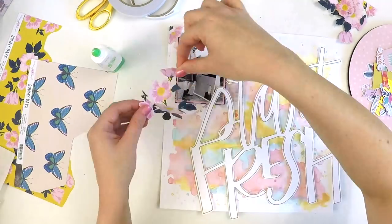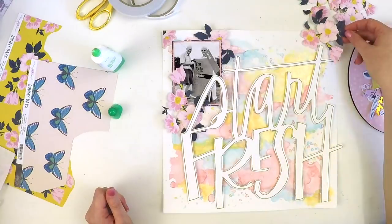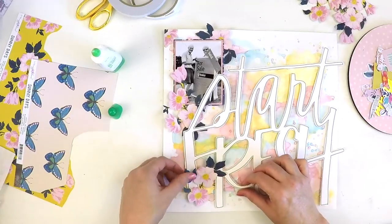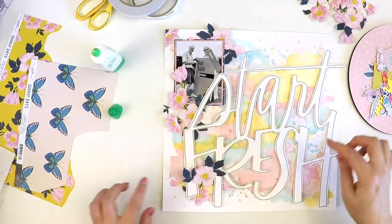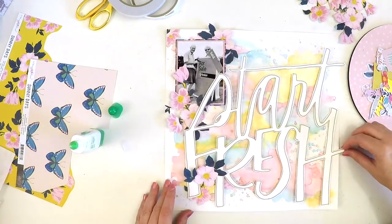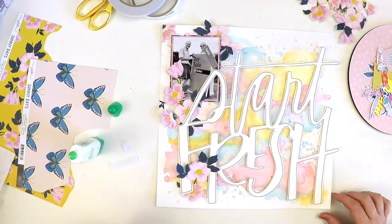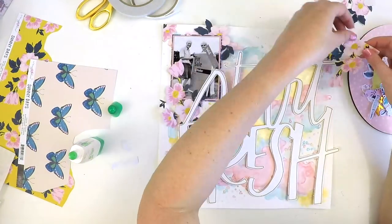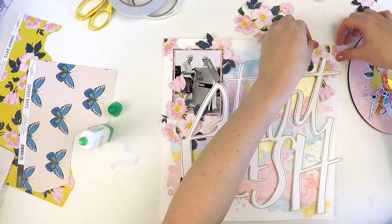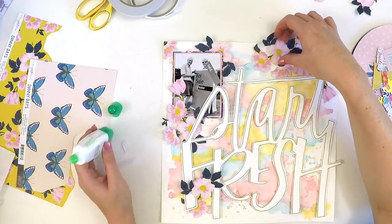So I'd done some fussy cutting. I had that beautiful floral piece from the Sunny Days collection, and I just fussy cut it because those flowers really reminded me of Mum. She loves flowers. She loves her garden. I thought I really need to pretty this up, because I know this home that's undergoing lots of renovations — this new adventure they're on, this starting fresh — will be filled with beautiful flowers that she loves and adores. So I just wanted to give that floral effect on the background with that beautiful Sunny Days flower.